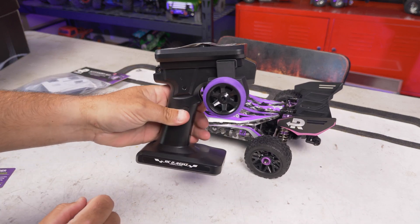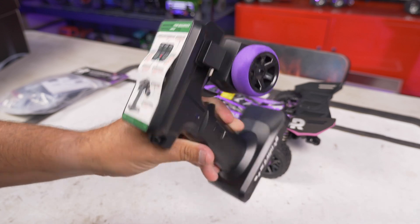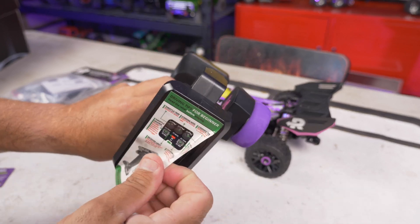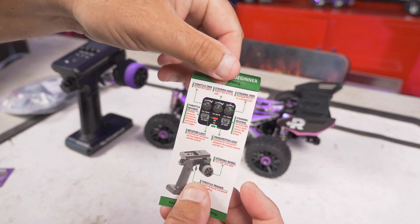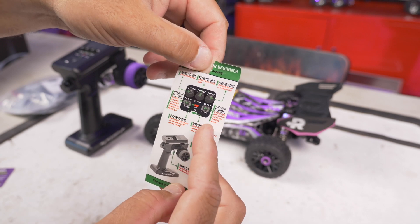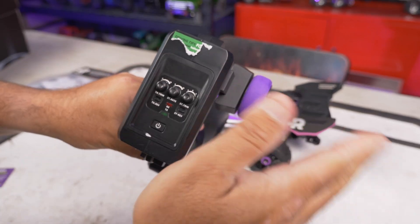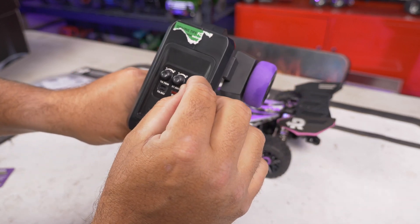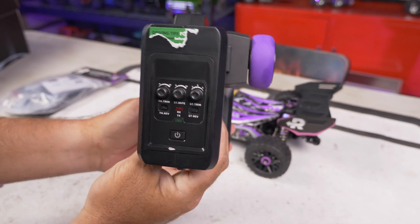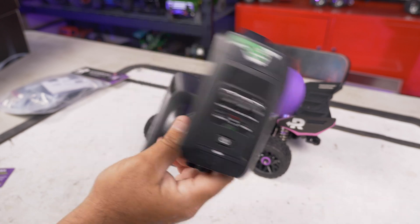Here is the radio - they tell you how to use it right here. All the directions and instructions are actually quite good for something like this that you get on Amazon. It tells you about throttle reverses, receiver light, transmitter light, steering wheel, throttle trigger, steering reverse, trim rates, and all that. Steering trim sets your steering center point, steering rate controls how much it'll turn, and throttle trim is the same basic idea.